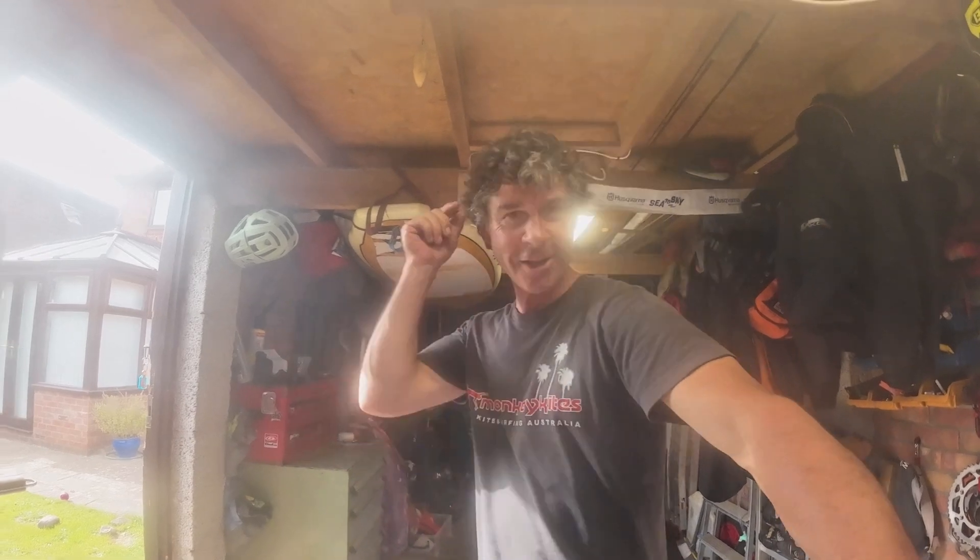Hey guys, Pete from Two Wheels here again. It's been a while since the last update — been so busy at work and also so busy trying to get the bike sorted and ordering more parts. I've been a bit naughty and ordered some other stuff. Anyway, I'm gonna tell you all about it now, so roll the intro.